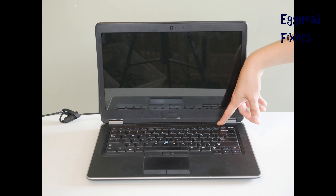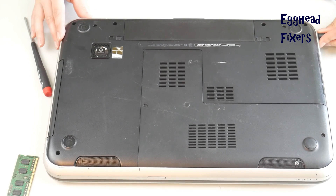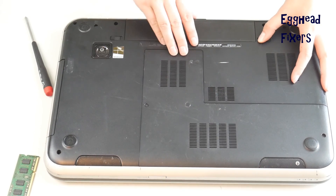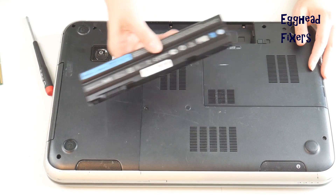If it still doesn't display, that's okay — we're going to try it again. We'll use the same method but remove the other stick of RAM instead. Take your battery out, unplug your computer, and go back into the easy access panel.